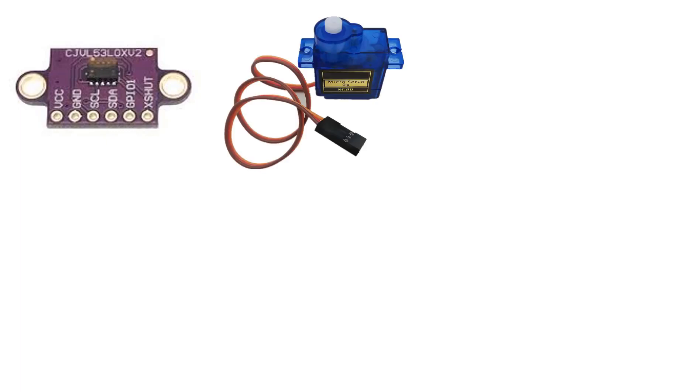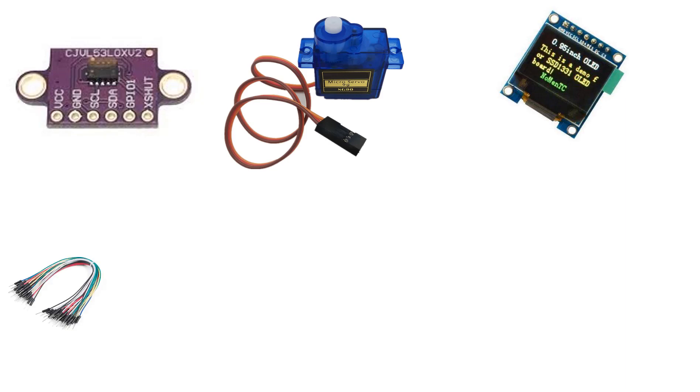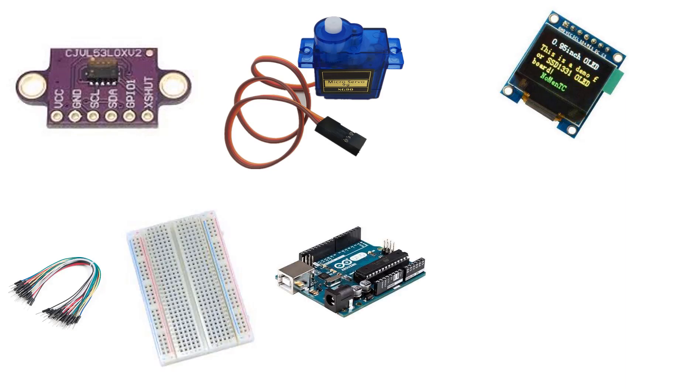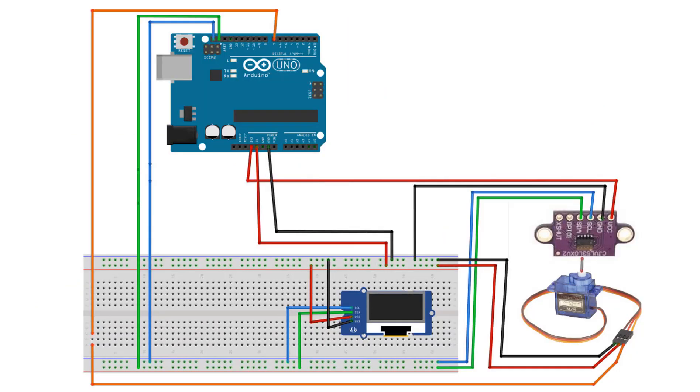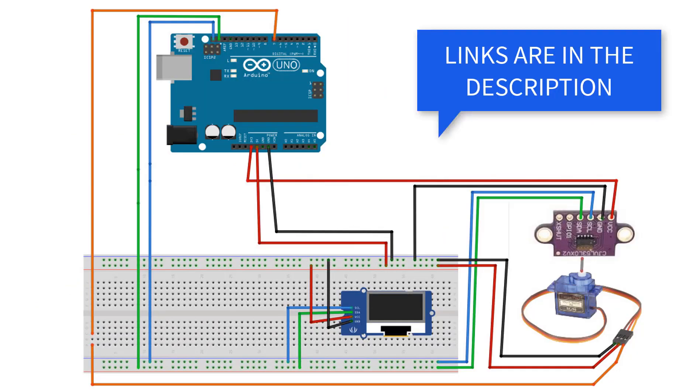For this project you will need a VL53L0X time of flight sensor, servo motor, OLED display, breadboard, jumper wires, Arduino, and Visuino software. Wire everything according to the schematic.